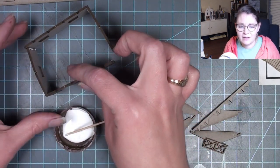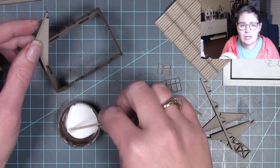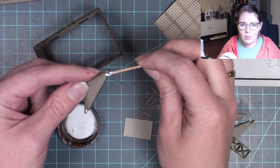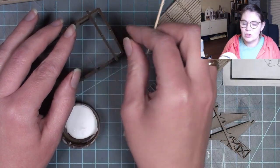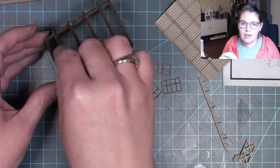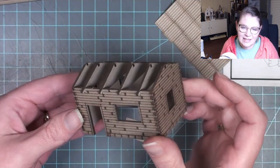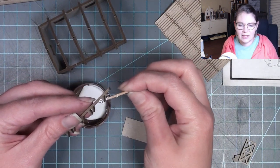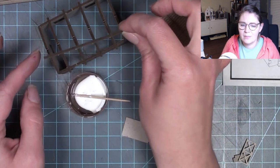Because it was laser cut, everything fit together so nicely. A lot of times when I do my tutorials I'm in charge of the measurements, the cutting, making sure everything fits and the texture and finish. It was so nice to just let go of all that decision-making and let somebody else make those decisions for me — let somebody else do the measurements and the cutting and just put something together for fun.